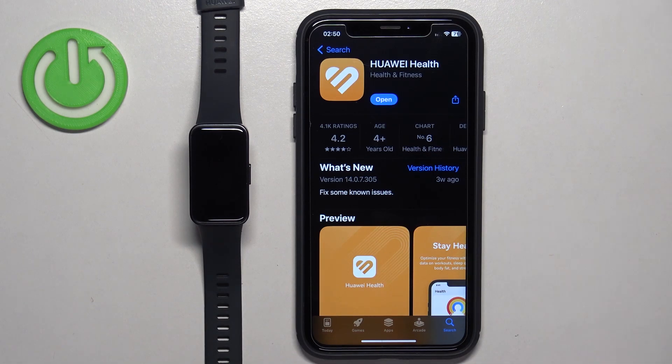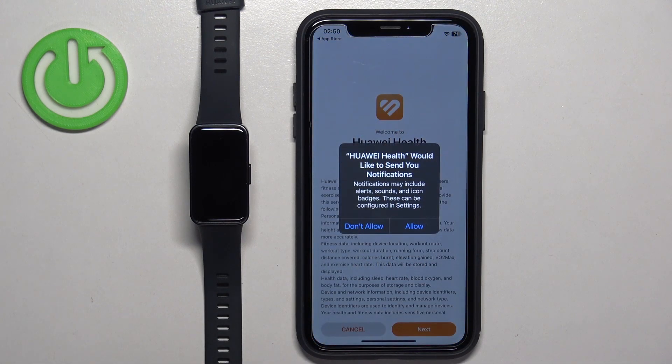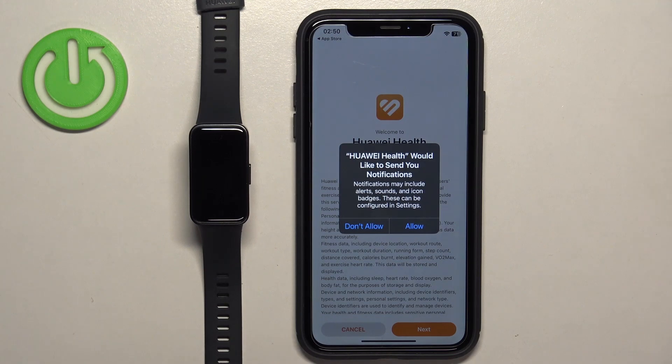After the application is done installing, you can tap on the Open button to open it. Once the application opens, you may see a couple of pop-ups about permissions, for example notification permission. This one is not required, so you can deny it, but if you want to receive notifications from your iPhone on your smartband, it's recommended to allow this permission.